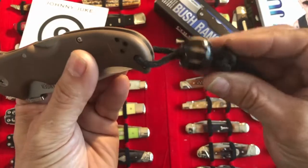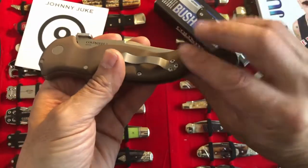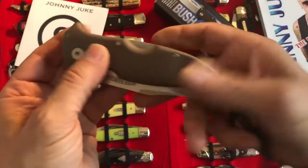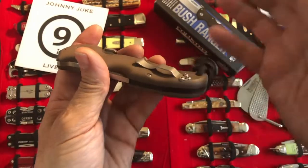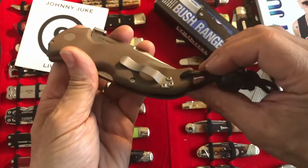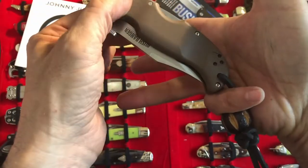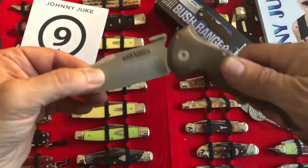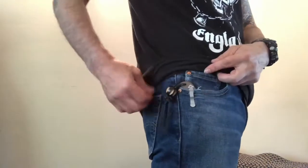I put this little lanyard type of thing on it because I found that without it, the G10 was kind of not slick but a little bit smoother than what I'm normally used to. I found it a little bit uncomfortable coming out of the pocket. With this method — a pinky and a pinch — it just flies open. I'll run a clip of coming out of the pocket if you're interested.